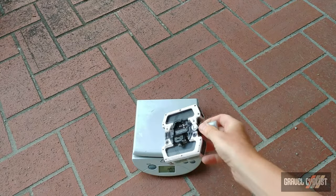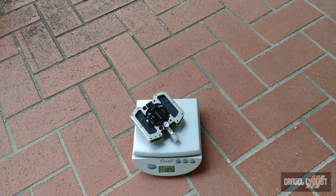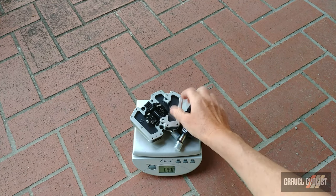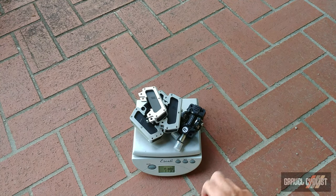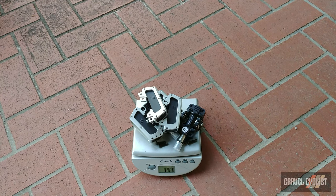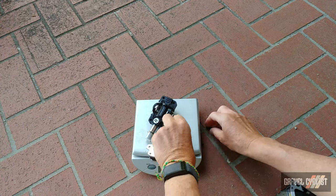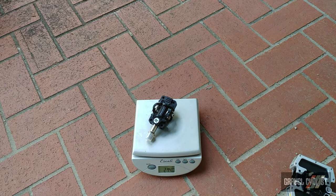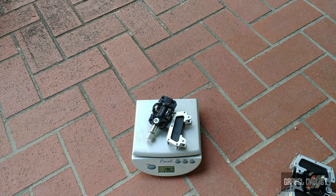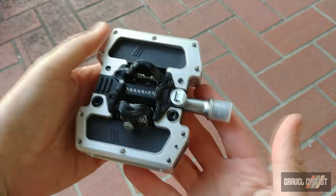Let's throw these onto the gram scale. Combined weight for one pedal with the complete wing set is 365 grams. With everything on to make a complete pair, plus the bolts, you're looking at 732 grams. Now let's strip them down — in race mode, that is 214 grams. Adding a single wing and the bolts, you're looking at 290 grams, so the combined weight in that reduced configuration is approximately 580 grams, which is decently light.